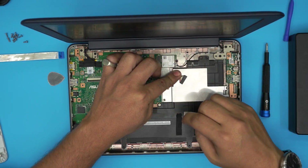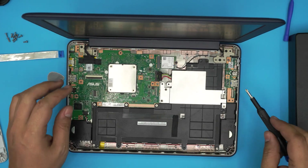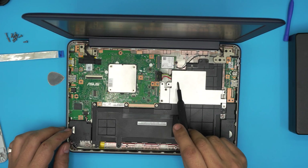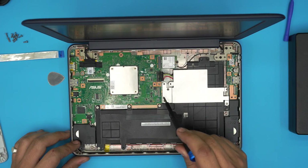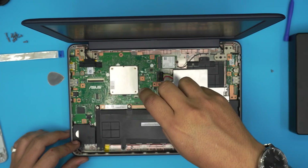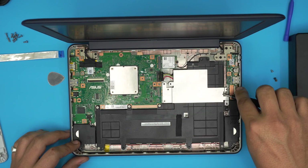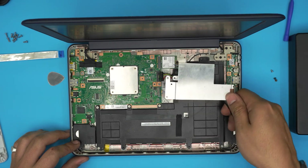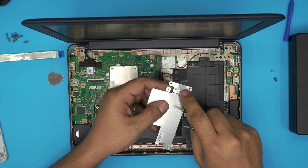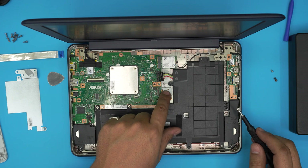Once you've disconnected the battery, remove the heat dissipator by taking out three screws. Remember the two tiny black ones go right over here. Lift it up — there'll be a little thermal paste. Go ahead and clean up the thermal paste before continuing.